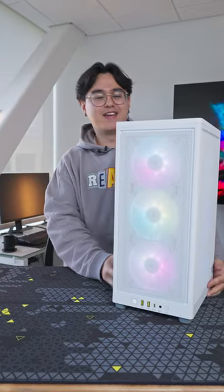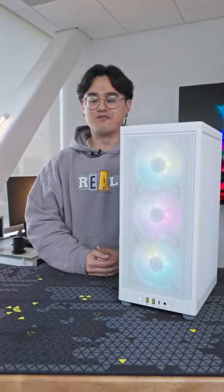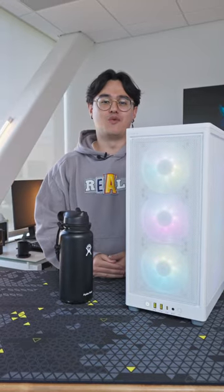It's finally here — our small form factor case, the 2000D RGB Airflow. Here's my water bottle for comparison. Let's do a walkthrough.